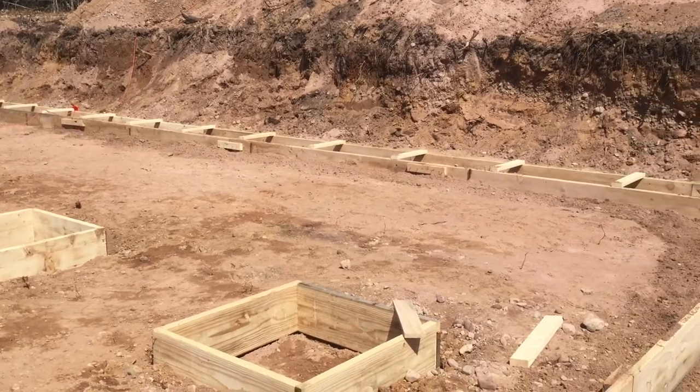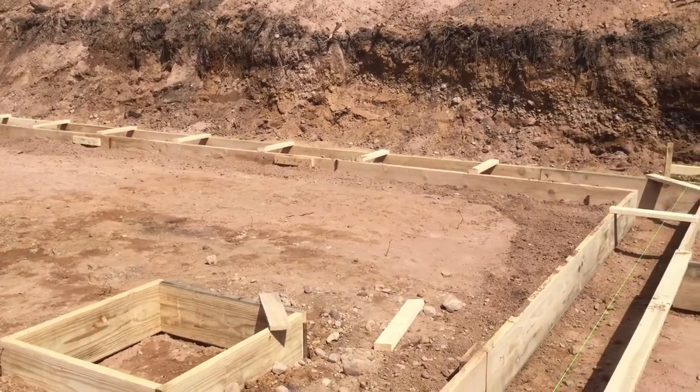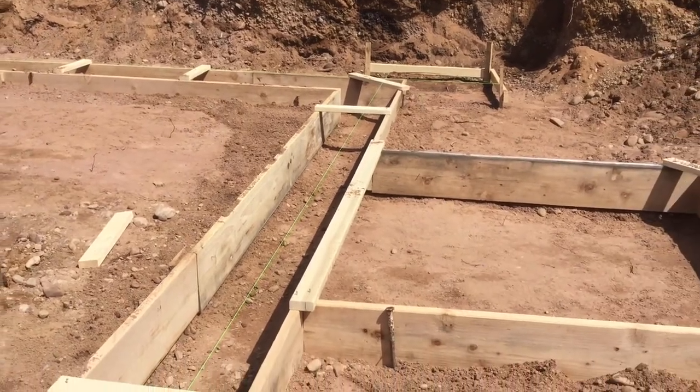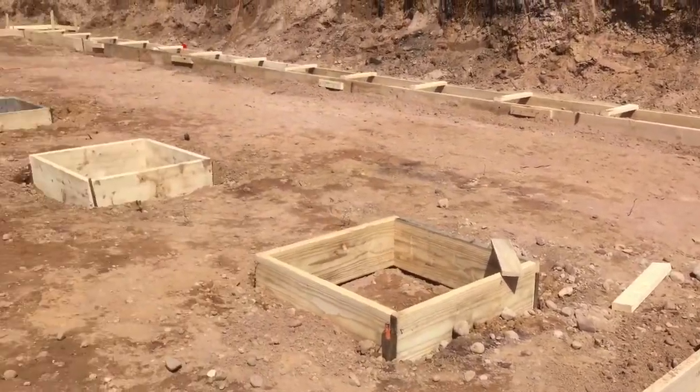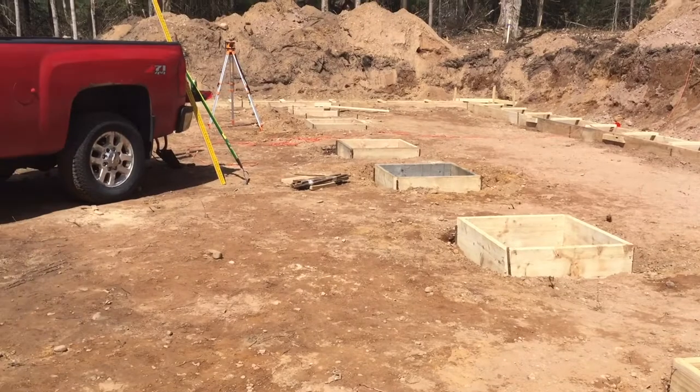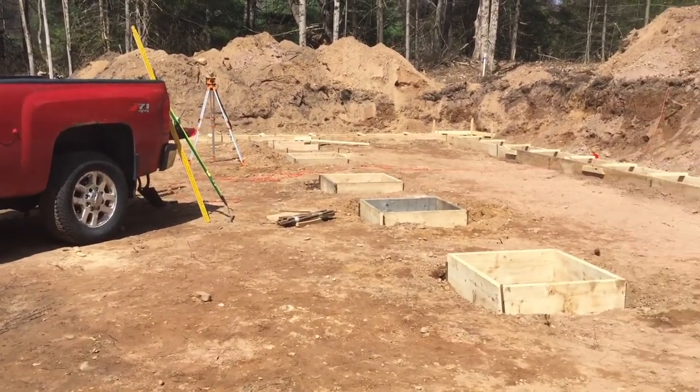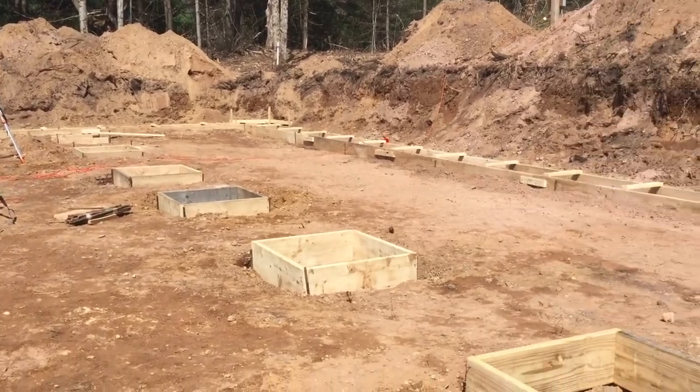We're going to be pouring the back half of our footers first, and then we'll pour the front half. The front half has a four-foot frost wall, so this way the cement truck can get in to the back wall.